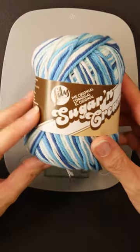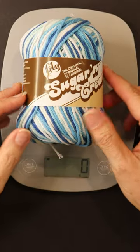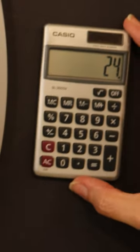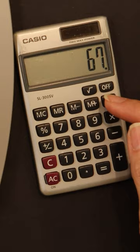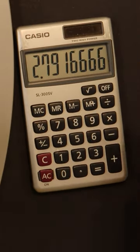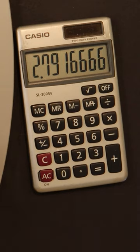Another way you can do it is take your skein of yarn before you've used any of it and weigh it. I'll make my project, then I'll weigh this again. This time it weighs 67 grams. Now I can take my 67 grams, divide it by 24, and that tells me I have enough yarn left to make two new koozies.